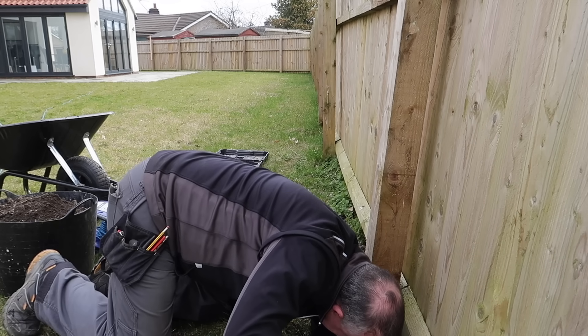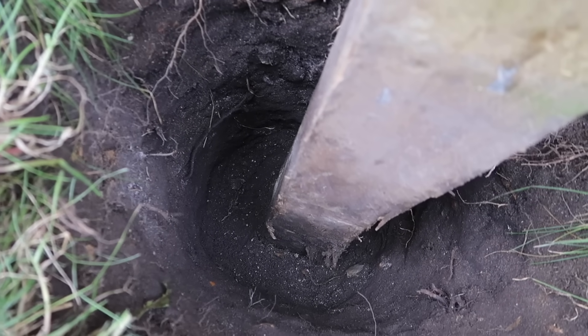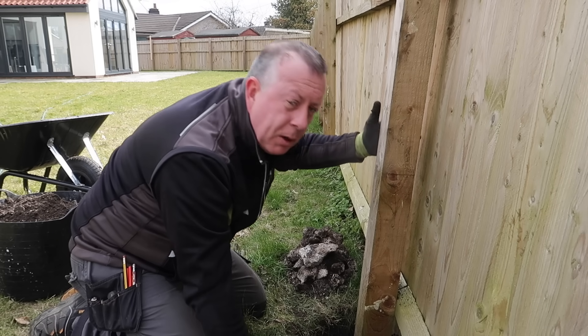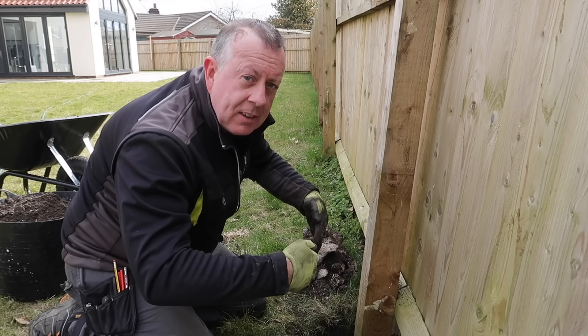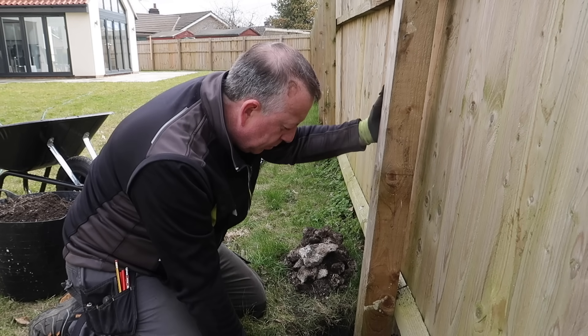So I think that is about as far as I'm going to go because I can't get my arm any further. Also, if I take it down to underneath the post, then this won't have anything to bear on and potentially this part of the fence is going to sag. So I think I'm going to leave it like that because at least vertically it's still being supported.